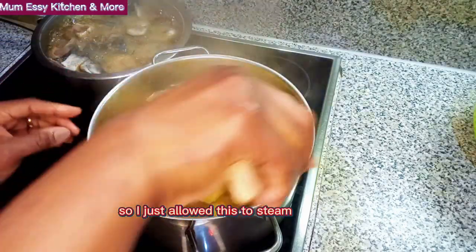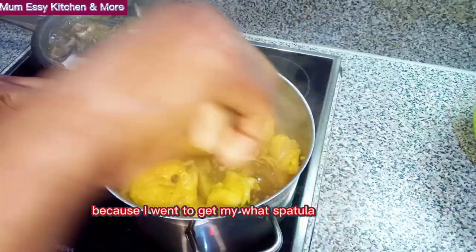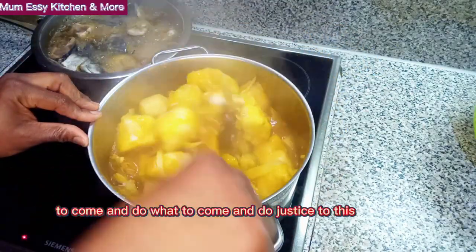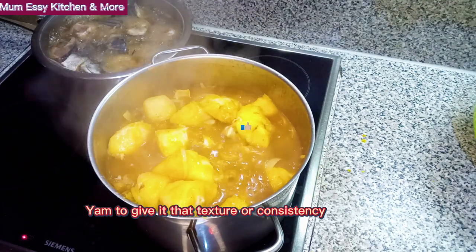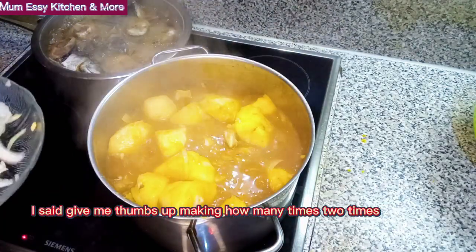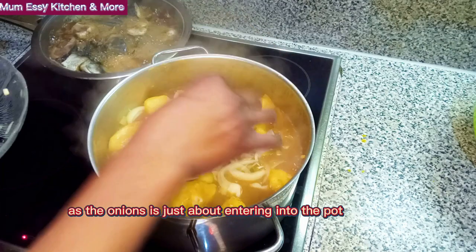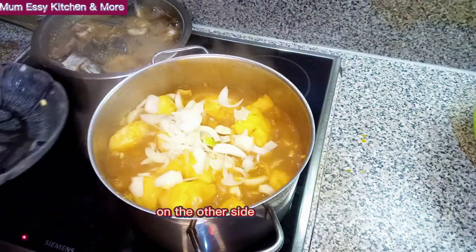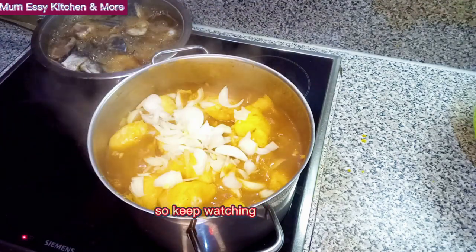I just allowed this to steam. I did not cover the pot, I just allowed it to steam up, because I went to get my spatula to come and do justice to this yam — to give it that texture or consistency that I'm looking for. I tasted again, thumbs up. The remaining onions are just about entering into the pot. What is now left is just the green leaf. Keep watching.